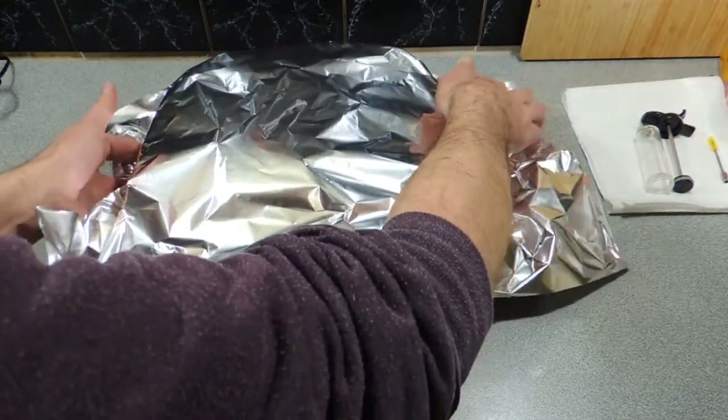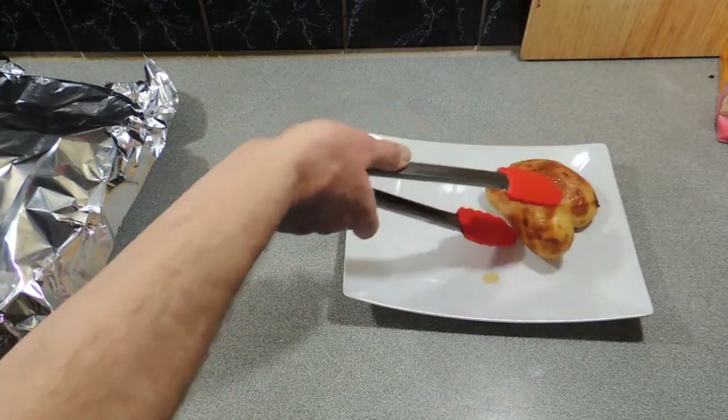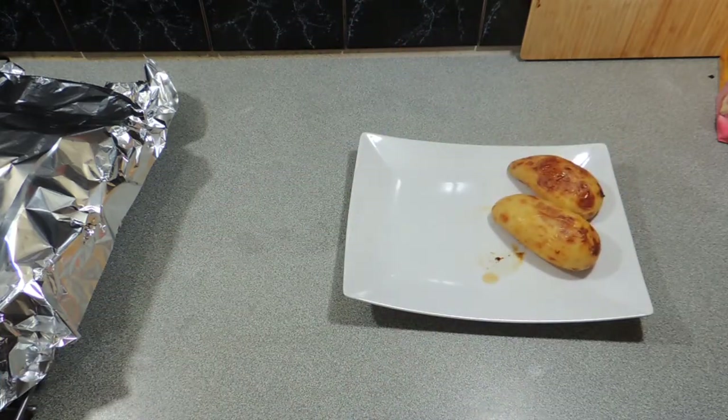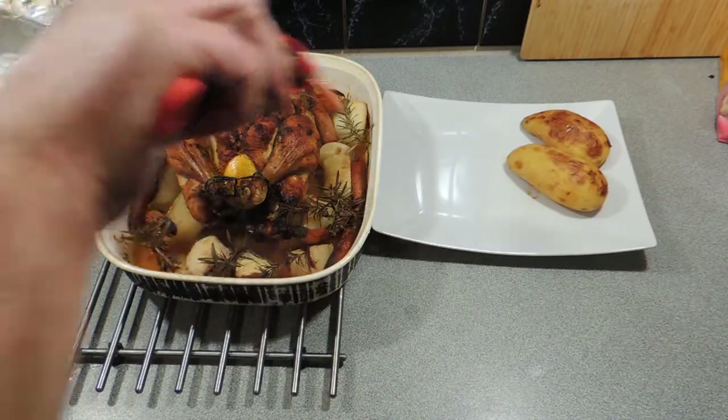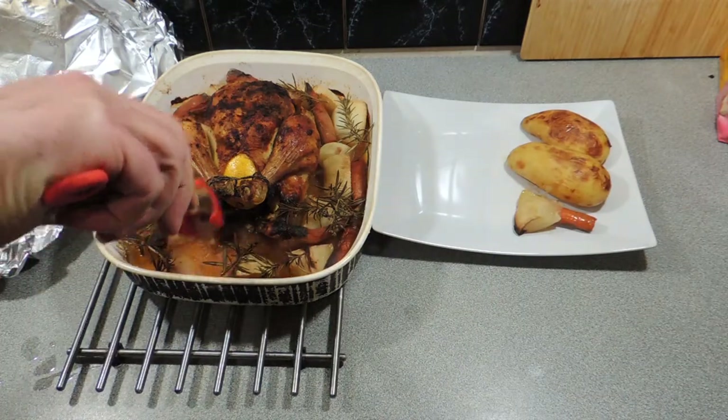Cover it with foil afterwards and let it sit for around about 10 minutes. Then we can serve up with a little bit of oven roasted potatoes — and if you haven't tried making oven roasted potatoes before, wow, you're crazy. It's the best flavour in the world.